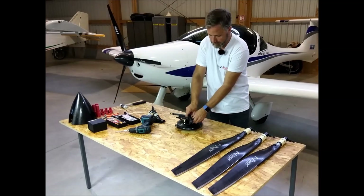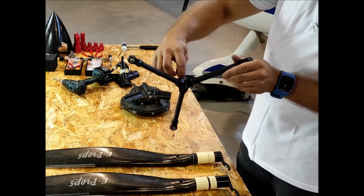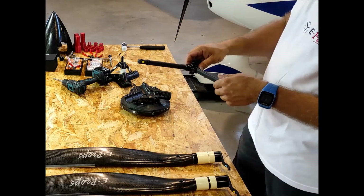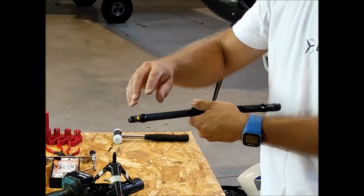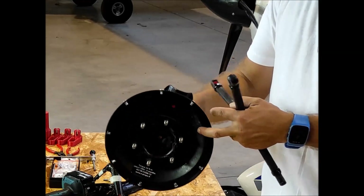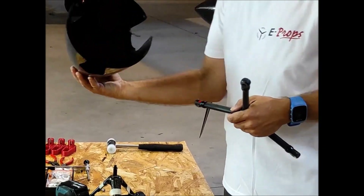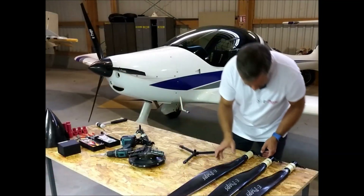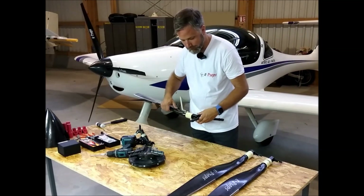The triflex has an upside and a downside. As you can see here, there is a longer side — keep that upwards. All along the assembly, make sure to match the color stickers. Pull the red ones together on the hub and on the spinner. Take the red blade and check the sticker.